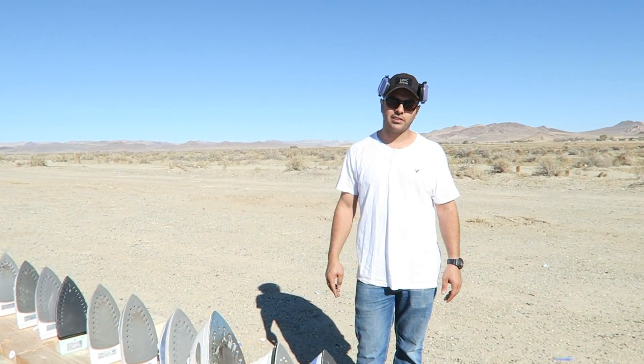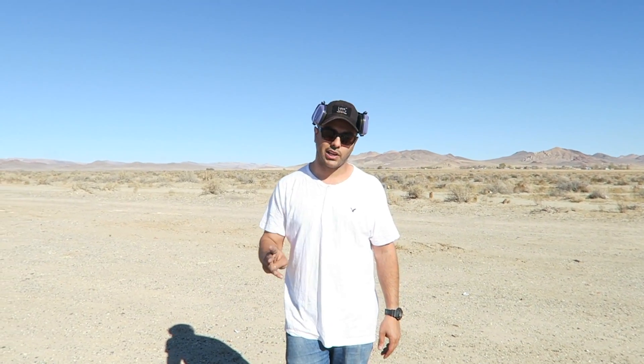That's it — it only took three of these irons to stop a 50 BMG. I hope you guys enjoyed these results. Please don't forget to give it a thumbs up, subscribe, and as always, thank you for watching. I'll see you guys next time.